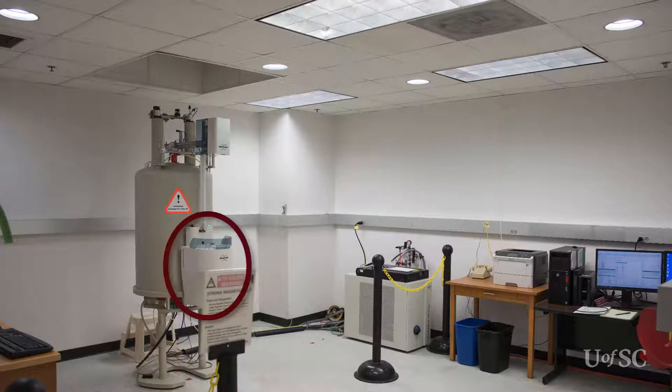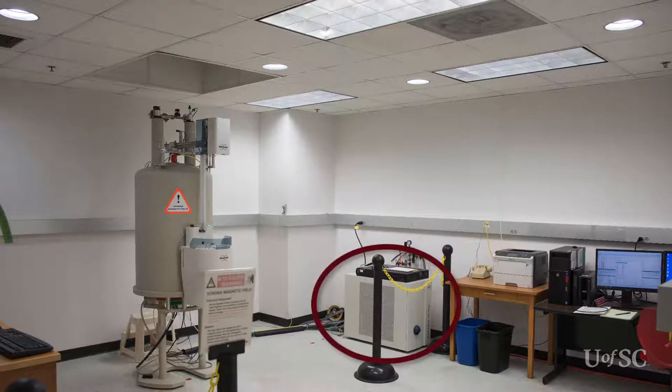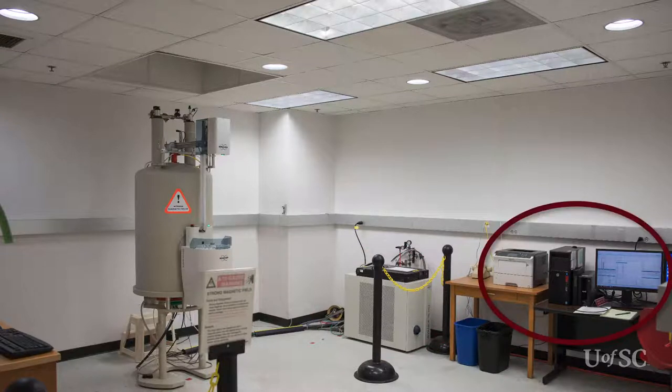Attached to the front of the magnet is an automated sample changer. This allows for queuing of samples and full automated and unattended operation. To the right of the magnet is the NMR console that produces radio frequency excitation pulses and processes the returning NMR signals. A computer workstation running dedicated software is how the user interacts with the instrument and the data it collects.